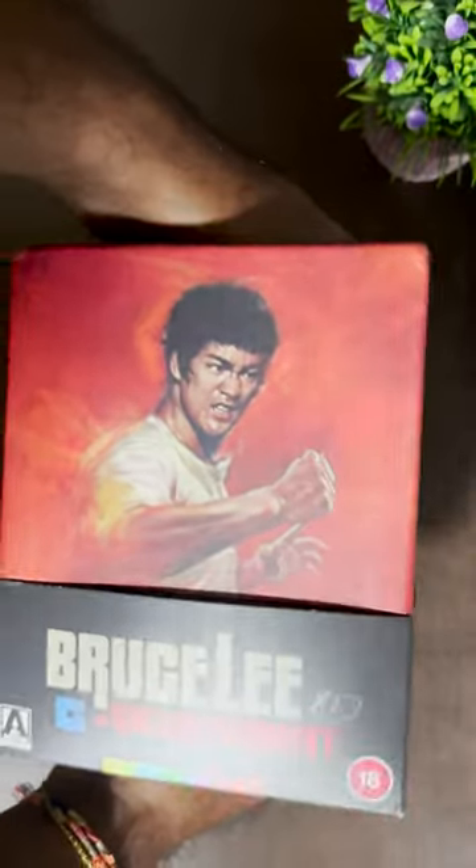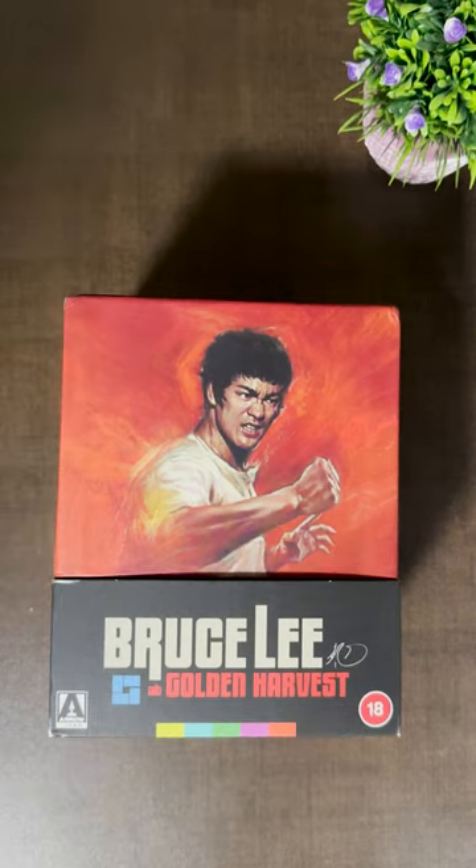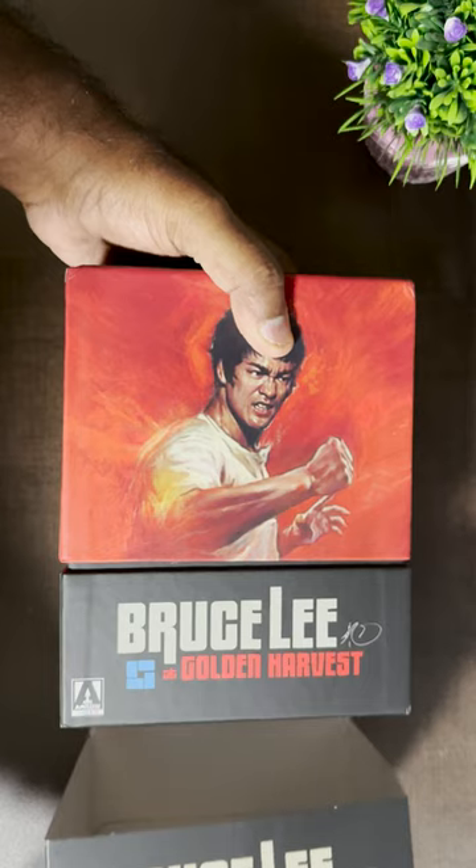All those will definitely look crispy and colorful on your TV. The movies have also been remastered in Dolby audio — Dolby Atmos would have been an extra punch, but we can go with this.